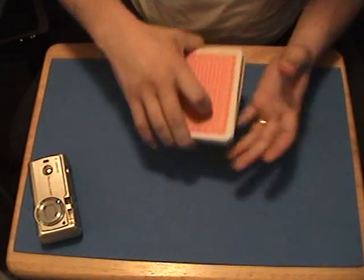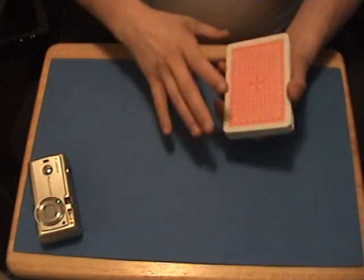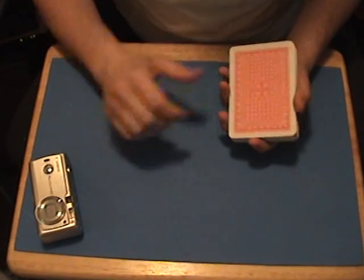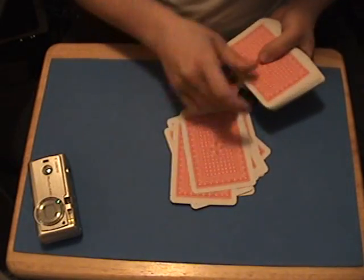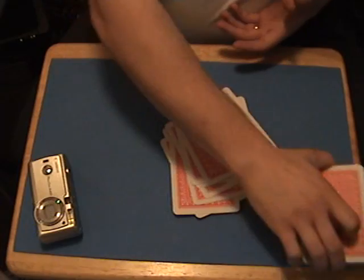Okay, we're going to stop shuffling. What we're going to do is deal out 15 cards. Why 15? Because it's nice and easy. So deal out 15 cards: 1, 2, 3, 4, 5, 6, 7, 8, 9, 10, 11, 12, 13, 14, 15. Place the cards off to the side.